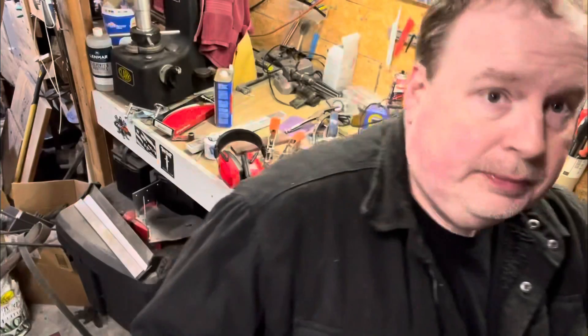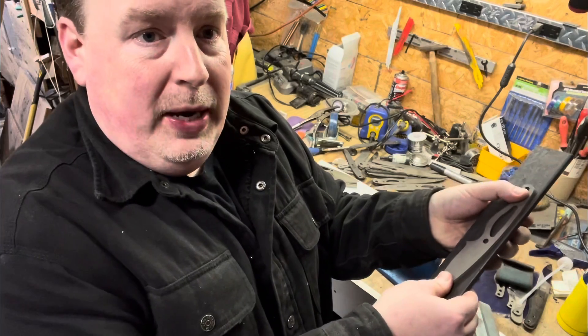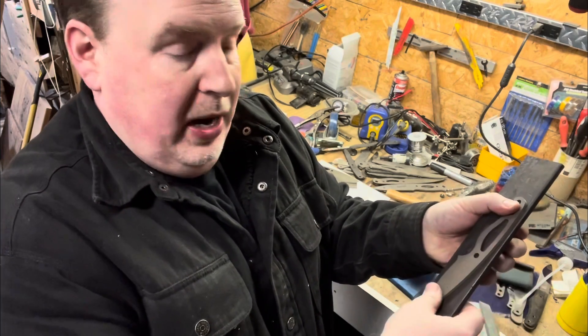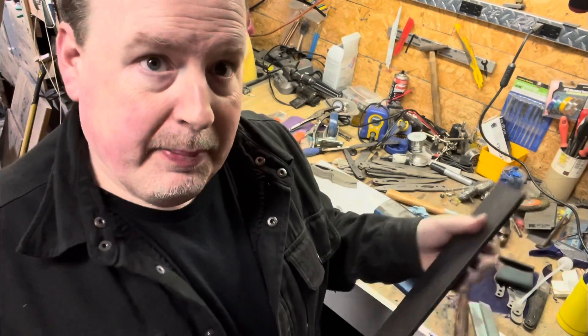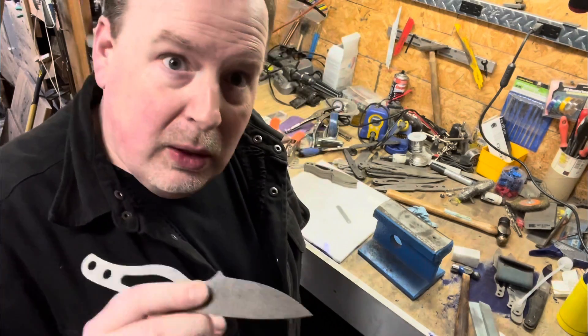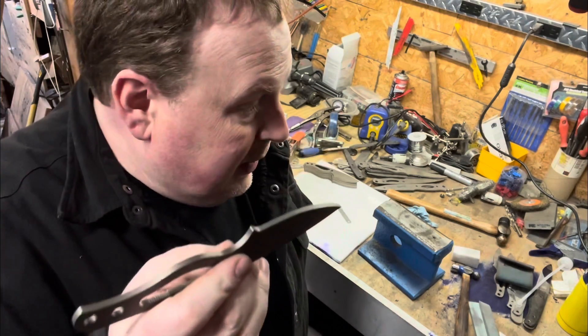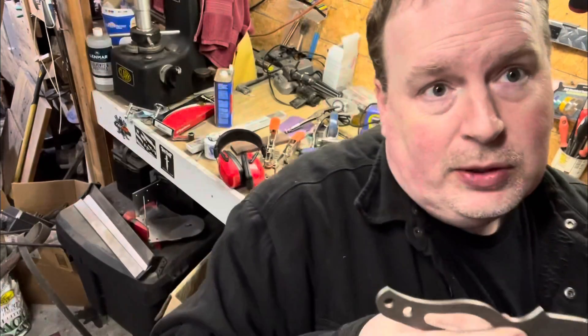The typical way people straighten is you get something like this, clamp your blade up — this has a warp on it — and then you put something in there, counter-bend it, and temper it again in hopes of bringing it straight. When you've got 150 blades and one oven and one wife, or if you had two wives, it's probably the same problem. You will have trouble getting this done in a timely fashion.